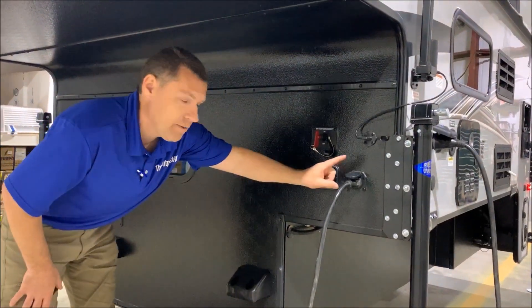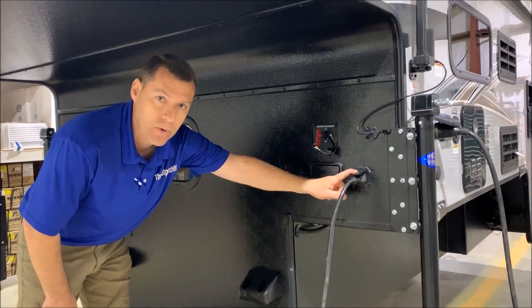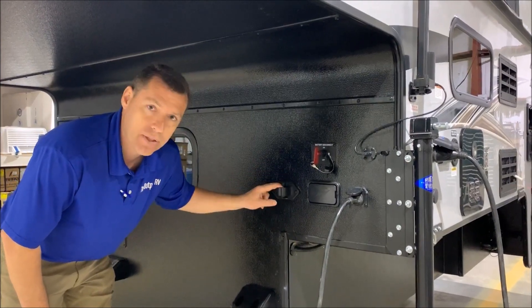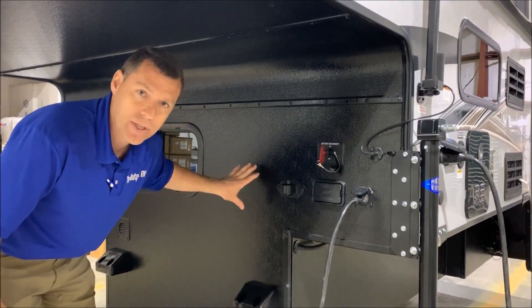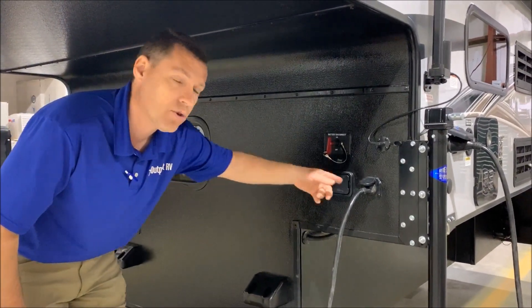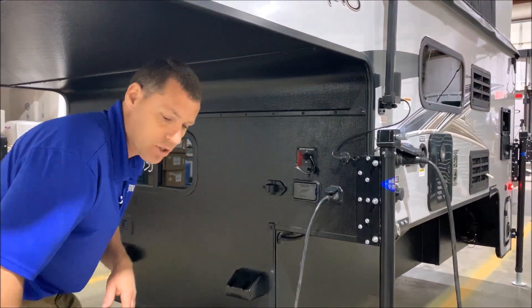One more thing — if you happen to stop at a Walmart parking lot to camp overnight or whatever, we encourage you to disconnect the seven-way here and put it in the holder. Because over time, if your batteries get weak and don't last through the night, it will draw off the truck battery and could possibly drain that and leave you stranded.